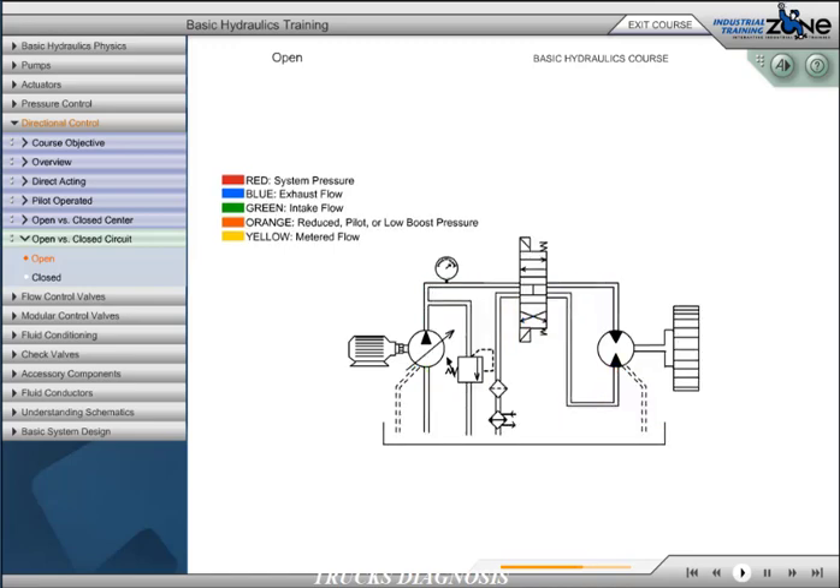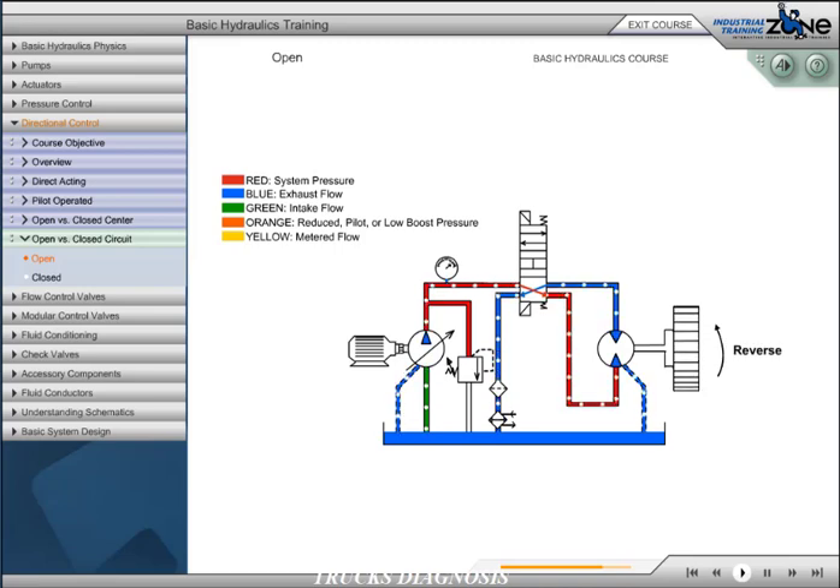In this circuit, a variable pump has replaced the fixed pump. The flow control valve is removed, an open center directional control valve is added, and a filter and heat exchanger are added to the return line. The directional control valve allows for forward or reverse direction of the motor and freewheeling of the hydraulic motor when the valve is centered.